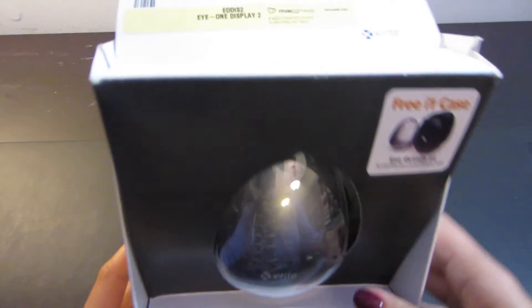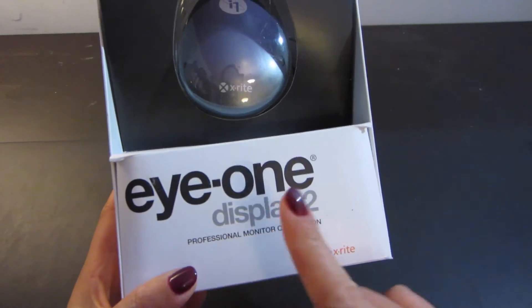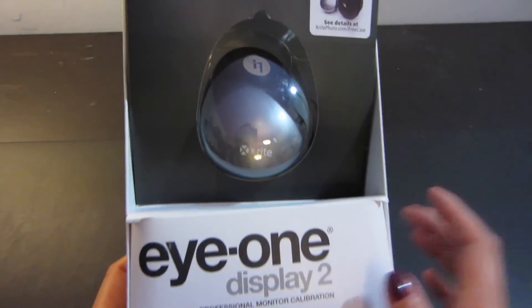While I'm struggling to get that open, I thought I'd show you my old one. It's an i1 Display 2, and to be honest I don't know if I really liked it that much. It was difficult to set up and difficult to calibrate, so hopefully this new one will be better.